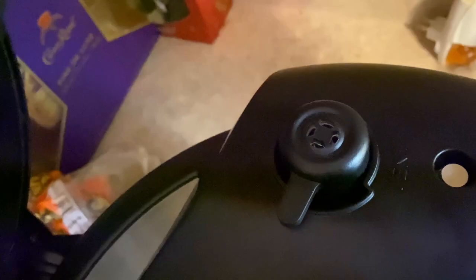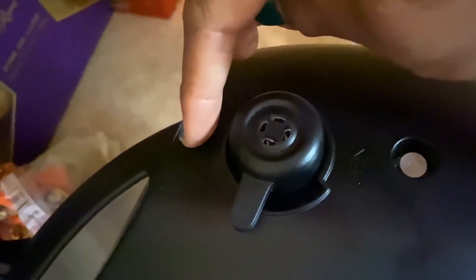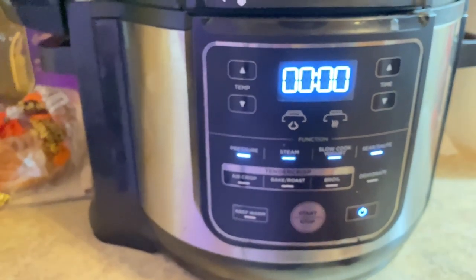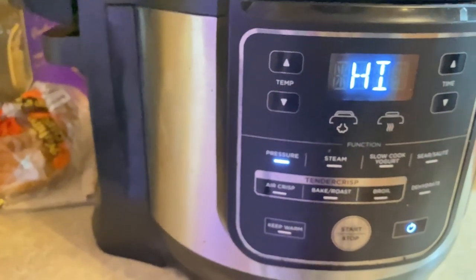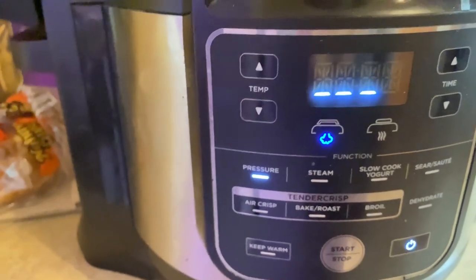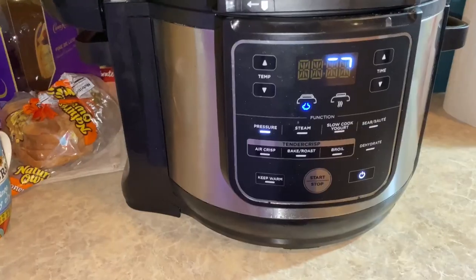So this is just the level. One side says pressure, one side says vent. That little round circle right there — once everything has released, it will pop up and let you know there's no more pressure in the pot. All you're going to do is start it and then hit pressure cook. It'll automatically go to high, and when it's going around like that, that's letting you know it's starting to heat up.